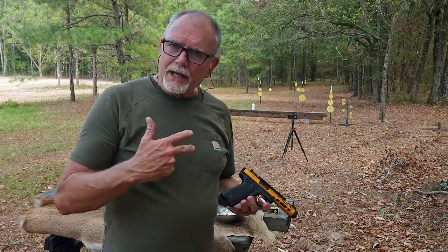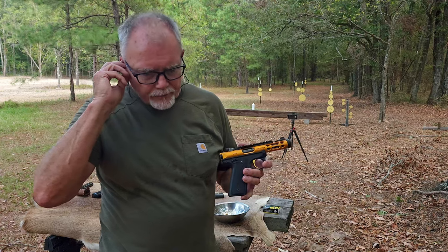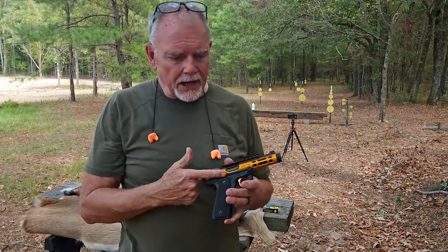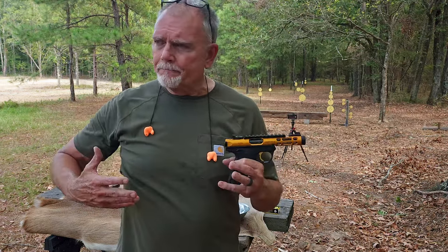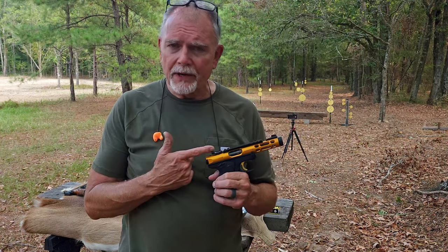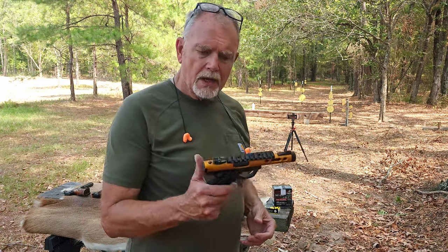I have shot this a lot over the last two days with the subsonic ammo and it has never misfired. When I started the video work a couple of days ago, the first thing I did was clean it — it was filthy dirty. I told my son about it and he said he was doing a test to see how many rounds he could put through it without cleaning. They had put a few hundred rounds through and it was still firing great. There have been no failures to feed, and aside from with the Winchester ammo, no failures to fire.